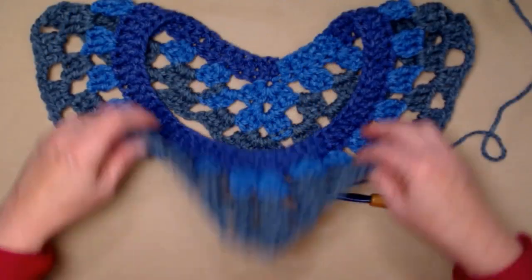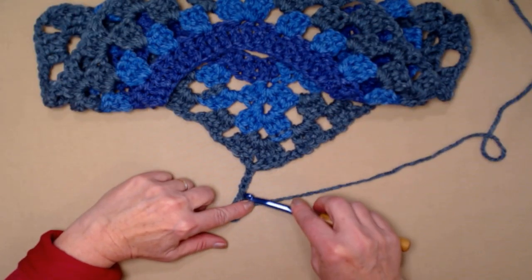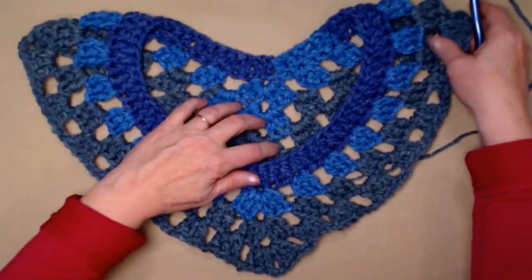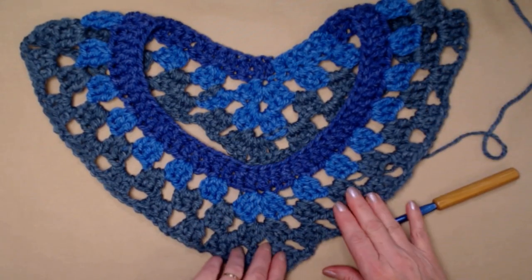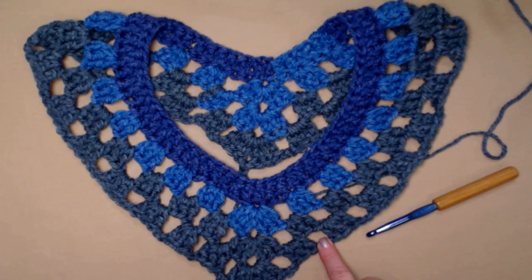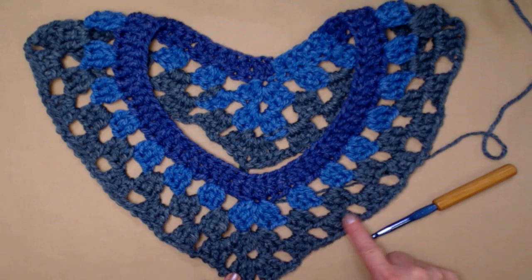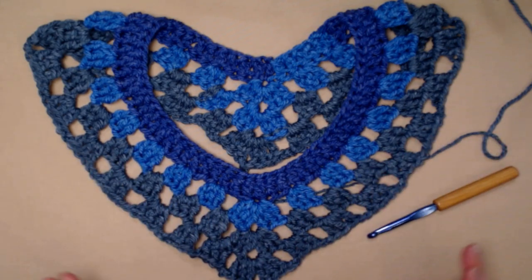I completed row four, slip stitched to the chain two space, and chained three. This is how it should look after row four. You're going to continue to repeat what we did on row four, but you'll increase by one chain two space every row, which gives you an additional three double crochets, chain two, on each side as the poncho grows.